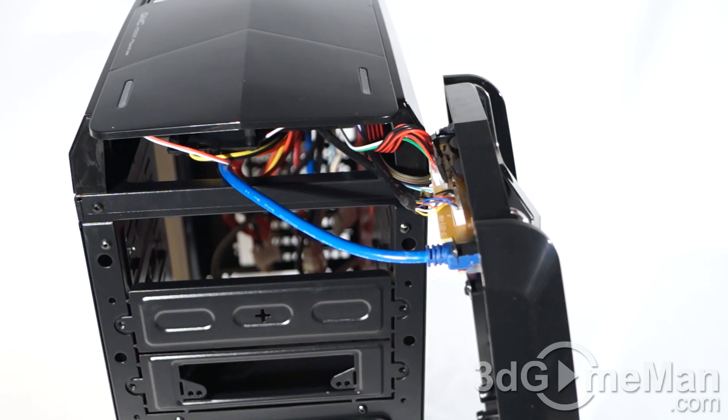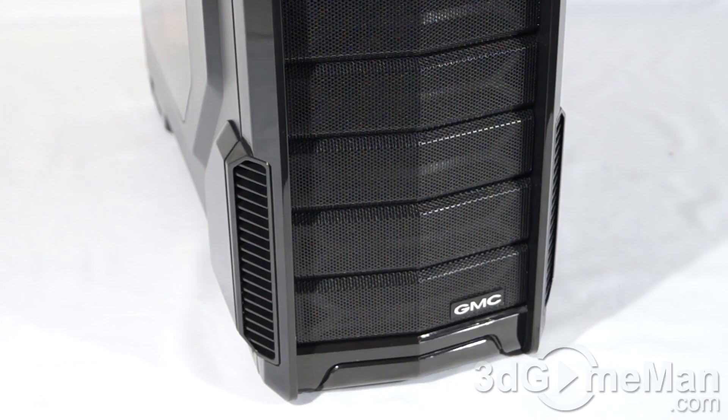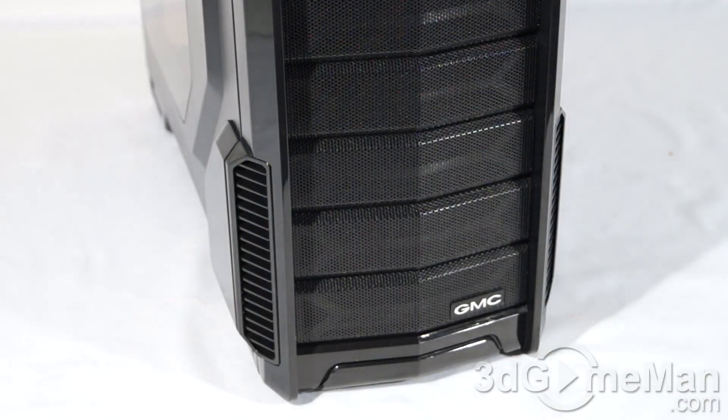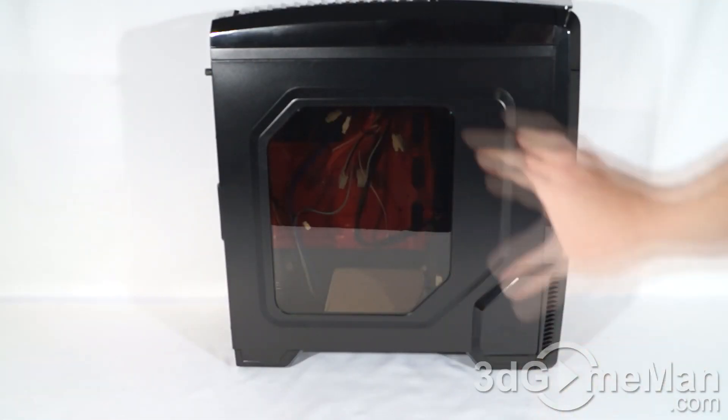When removing the front panel though, you've got to be careful because the cables at the top are attached. The overall styling and appearance on this case is quite nice — they've got a combination of glossy and non-glossy surfaces as well as some silver trim. These intakes, one on either side, really don't do a whole lot but they look rather cool. Here's their logo.